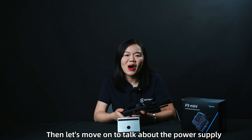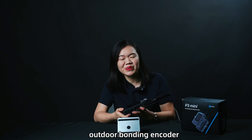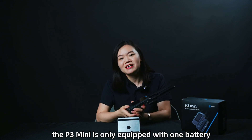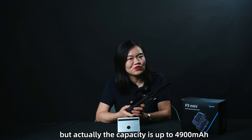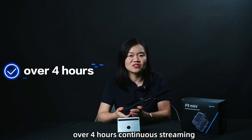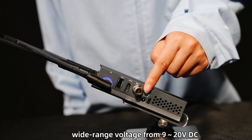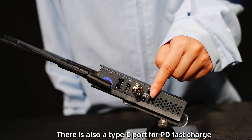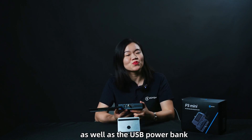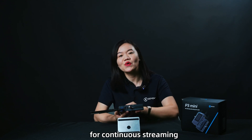Now let's talk about the power supply, which is always very important for an outdoor bonding encoder. Considering the compact size, the P3 Mini is equipped with one battery, but the capacity is up to 4900mAh, which means we can assure over 4 hours of continuous streaming. The P3 Mini supports a wide voltage range from 9 to 20V DC, and there is also a Type-C port for PD fast charge — supporting both V-mount batteries and USB power banks for unlimited streaming possibilities.